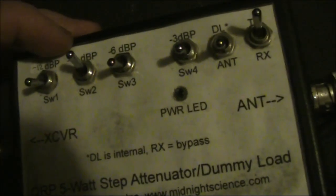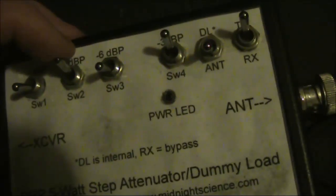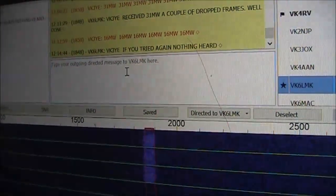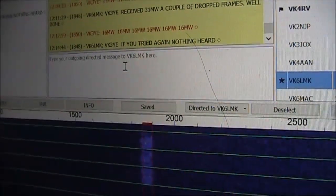We're minus 12 down on 500 milliwatts, so we'll now try minus 15 down — that will be 16 milliwatts. 16 milliwatts was just too low.